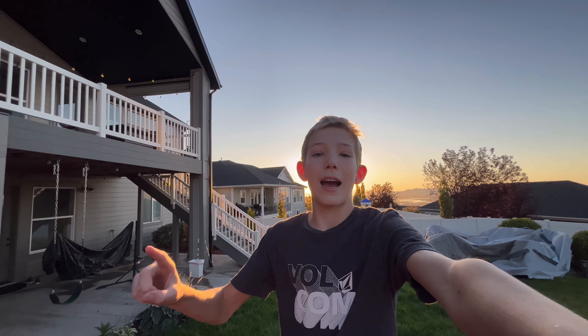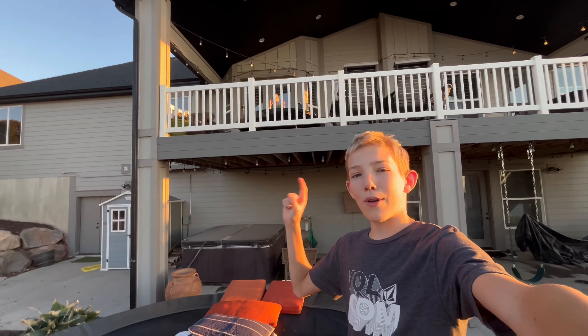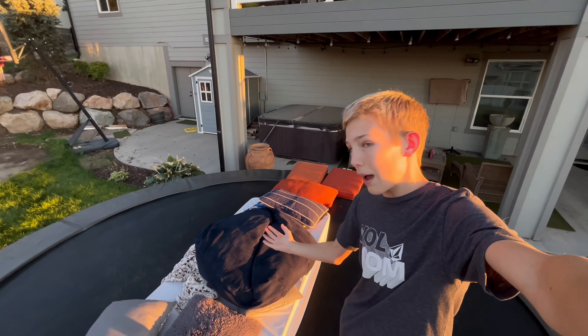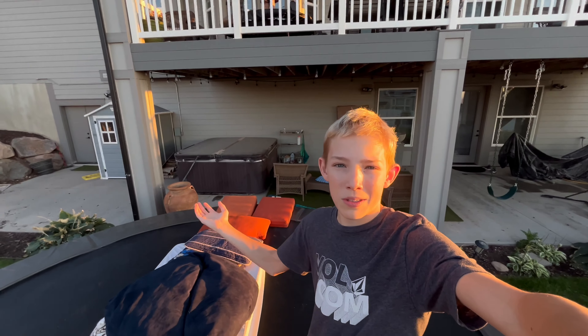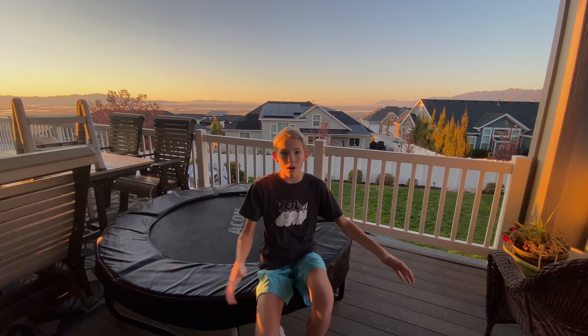Okay guys, it is day two of doing the DIY foam pit and jumping off my deck. Today my brother is joining us to jump off the deck into the DIY foam pit — just a bunch of pads. Let's get right into doing more jumps and flips. Now I'm going to do a front flip but do a clap in between my legs — let's see if I can do it, or maybe a double clap.